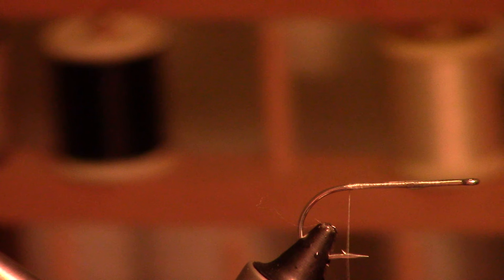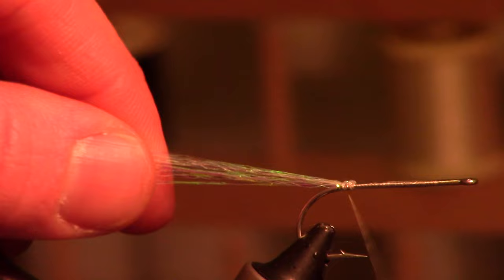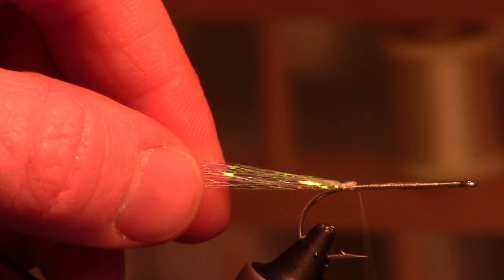We're going to take three, maybe four strands of this pearl web from Fly Tiers Dungeon. I have three strands here — basically what I did is I fold them in half and then cut them in half. We're going to go ahead and tie it right on top of the hook towards the back. You're going to have a bunch of them fray out here; that's alright, most of the other fibers will take care of that.